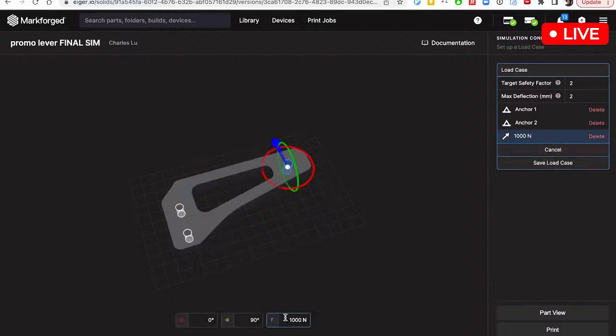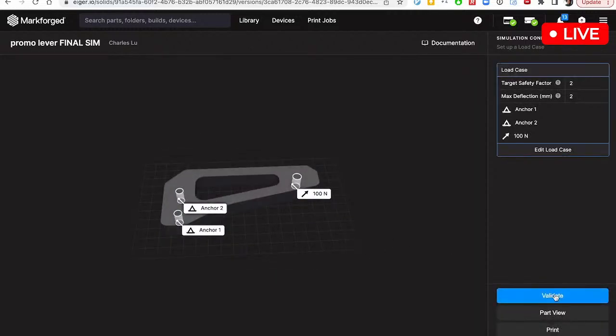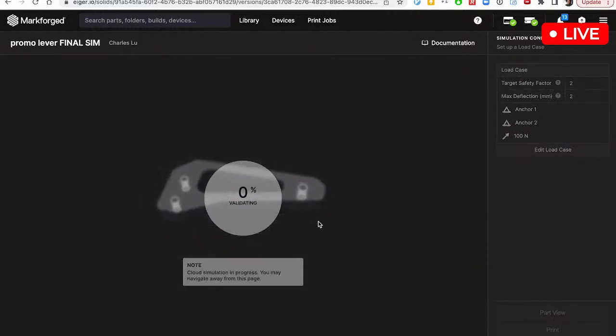By default, we usually do 100 Newtons — a 22.5 pound-force load on Earth. So we're going to save the load case, and I'm going to hit the validate button. This is going to show us whether our lever here can hold 100 Newtons.